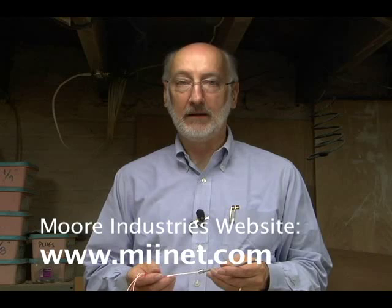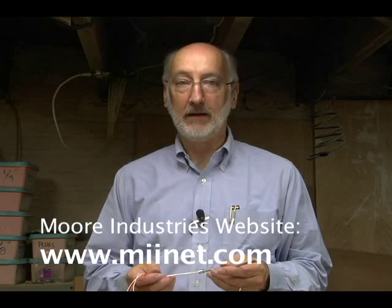Moore Industries makes a whole range of products for process applications including signal interfacing, temperature measurement, networking, alarming, and fieldbus networking. You can see them all at the Moore Industries website, www.miinet.com. This is Peter Wielander — thanks for watching.